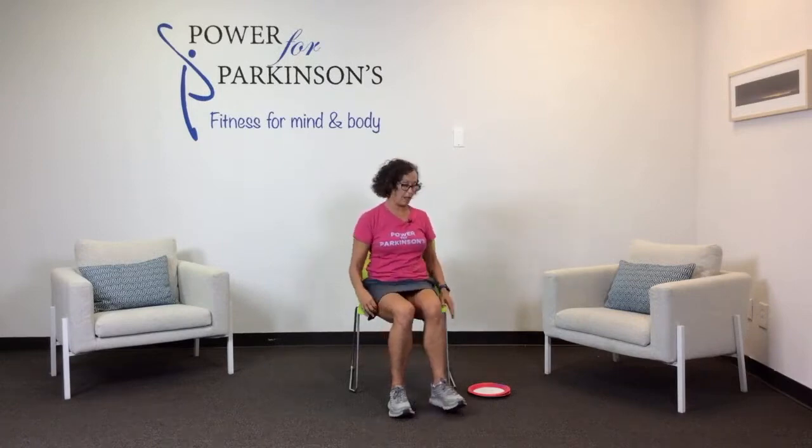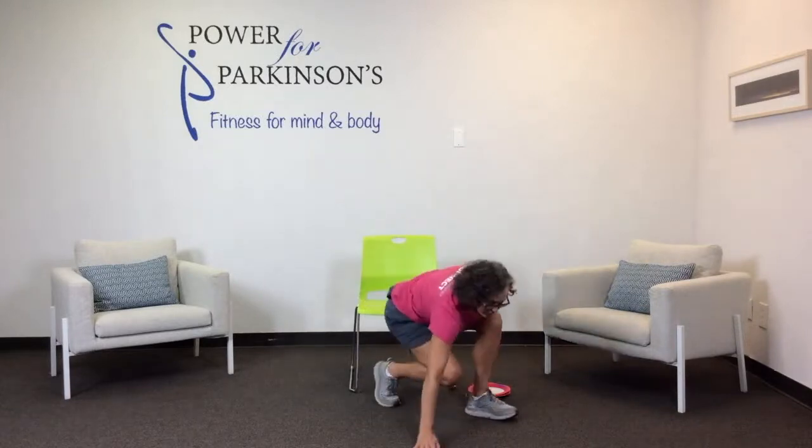Chin to the chest — roll your head like a pendulum in front of your body. It's always good to challenge yourself. Chin down, sit up tall, look up, and release. Good job today, thank you so much.